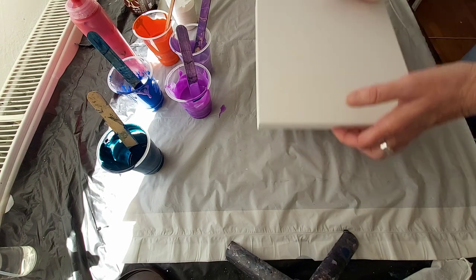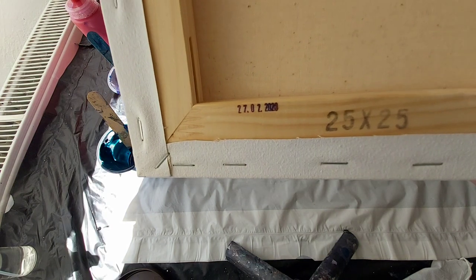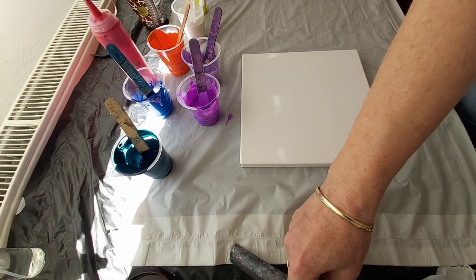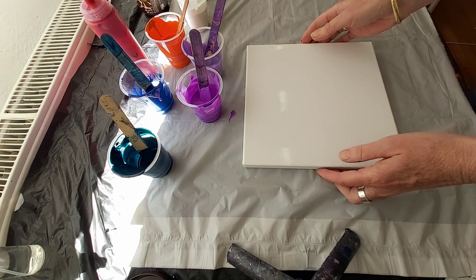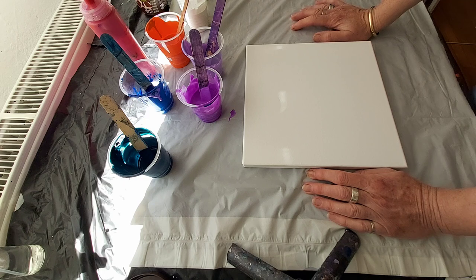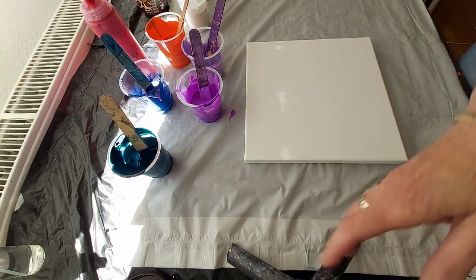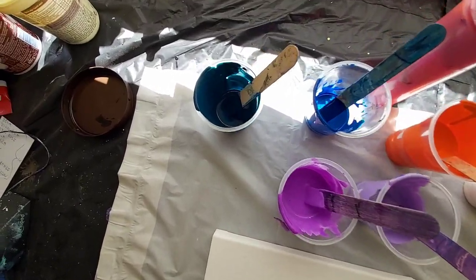I have here a canvas, 25 by 25 centimeters. I just have a stick for my mobile phone and I'm making videos with my mobile phone, so I have to be careful. I have here some of my paints mixed — I will show you. This is my color palette.